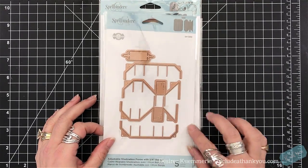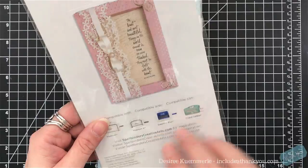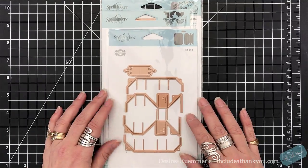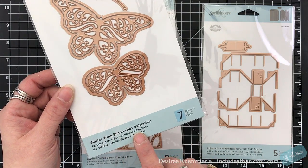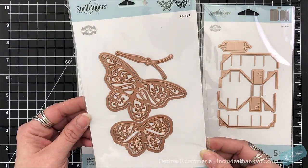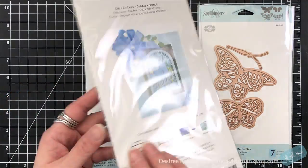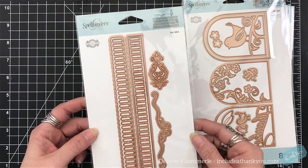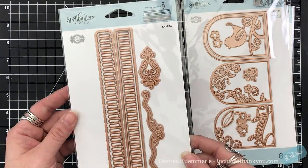I'm going to show you a bunch of projects here. Two of them I'm going to use in another video because this one is very long. If you don't like long videos, this one is long. These beautiful flutter wing shadow box butterflies are absolutely gorgeous and can be used in so many different ways. This ribbon threader is very unique, and I'm going to showcase that in another video as well.